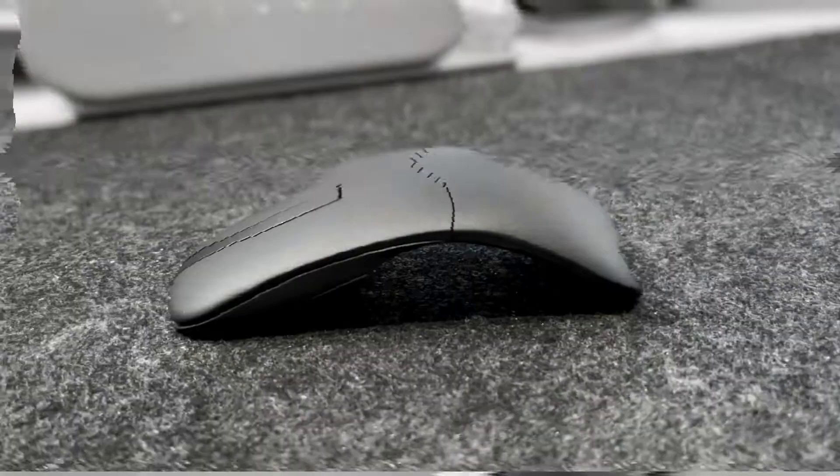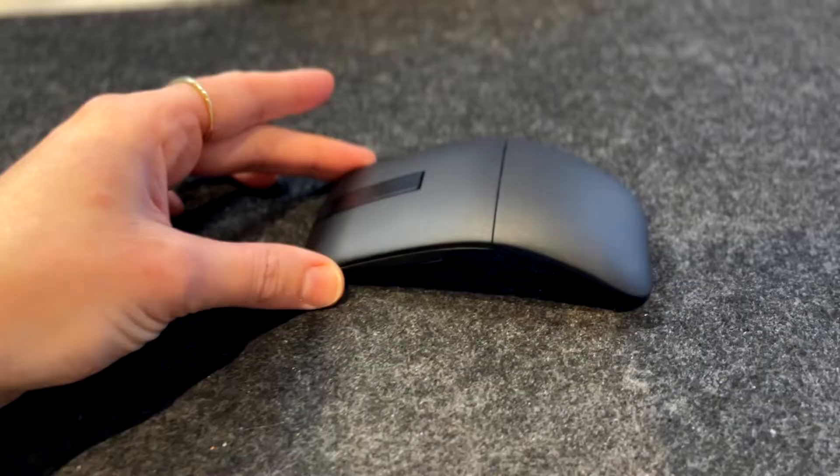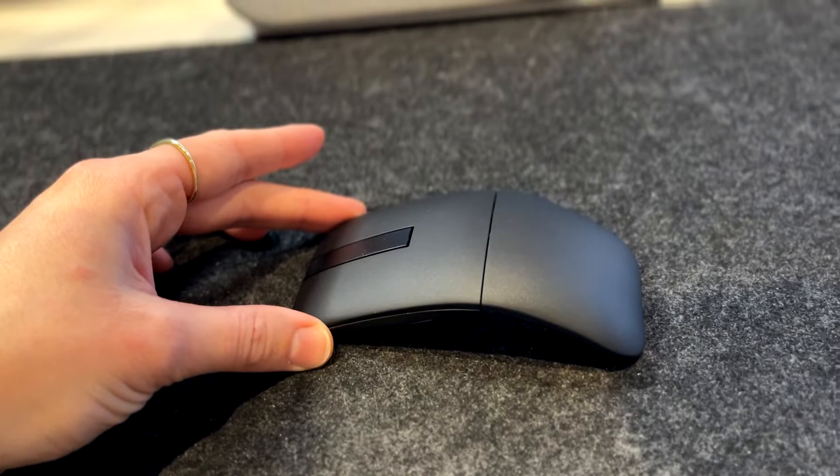Very nice. One thing that's really interesting about this mouse is how light it is — I think it's about 56 grams. It feels light; that was very surprising to me. It looks nice on the desk. I think it's very comfortable compared to the Microsoft Arc, which doesn't move that seamlessly. Here's the back — you can see that it connects to three different devices.